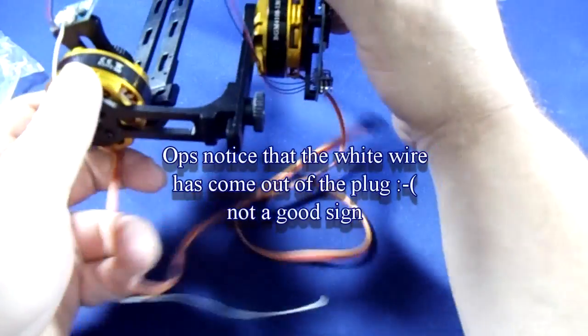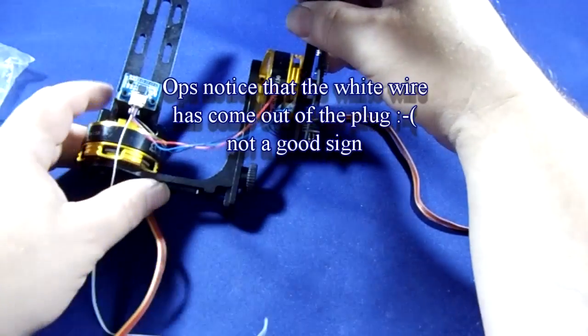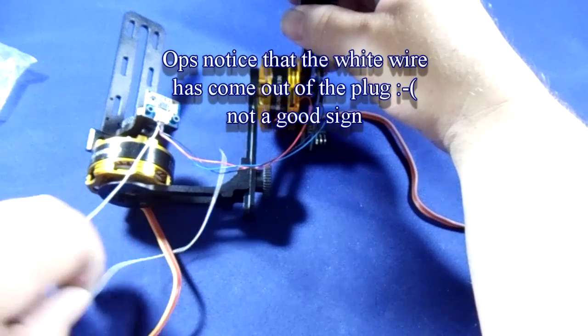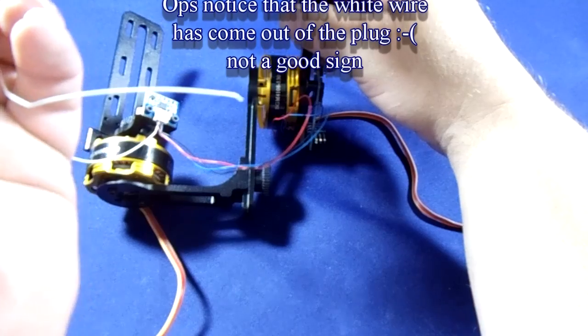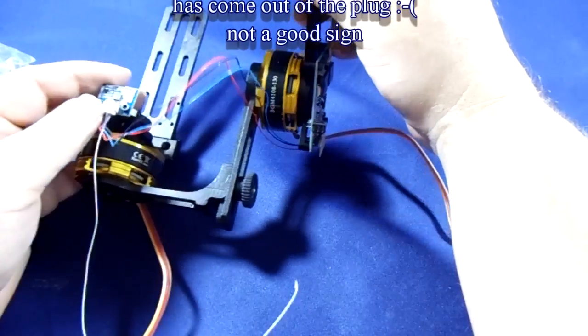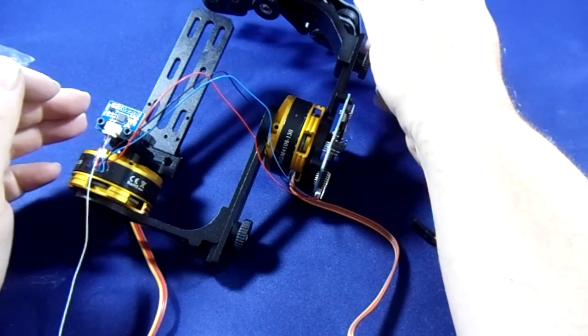Maybe put some ferrule rings on the sensor. It does help sometimes — oh look, here we go. There is a wire broken off already. Not very good. I'll need to speak to DYS about that.